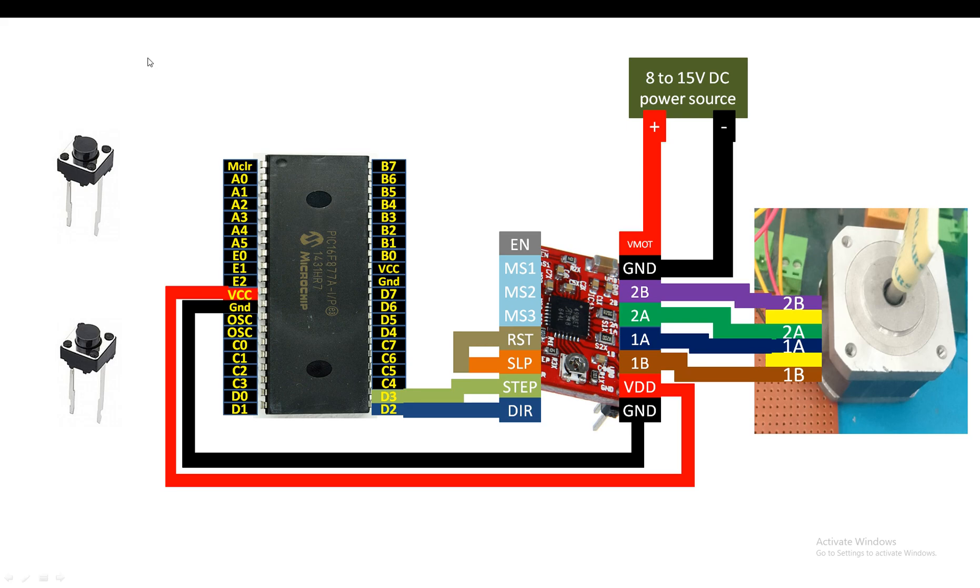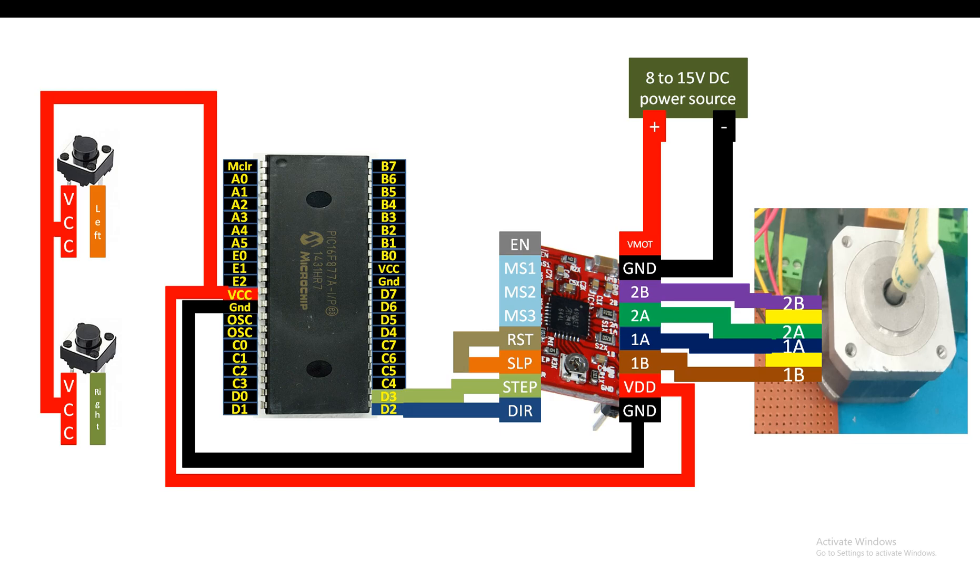We have two buttons: pressing one will make the motor move in the clockwise direction, and the other will make it go in the anti-clockwise direction. Each button has two pins and is a non-polar component. For the top button, I label the left pin as VCC and right pin as left output. For the bottom button, left pin is VCC and right pin is right output. Connect the VCC pins of both buttons together and send them to the common VCC of the PIC 16F877A.